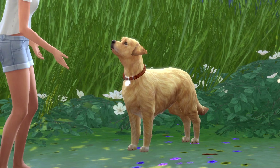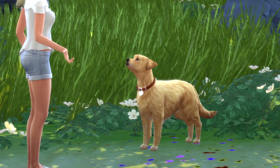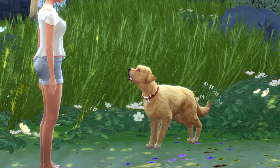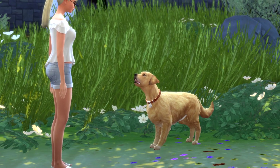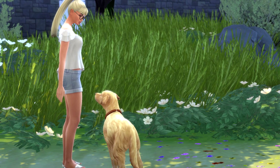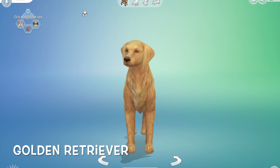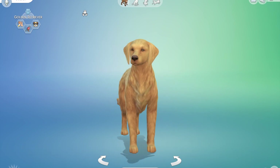Hi everyone, Pug Owned again and I am back with a golden retriever that I called Mochi. He is really really cute I think, and his personality is he just wants to cuddle and be your friend.